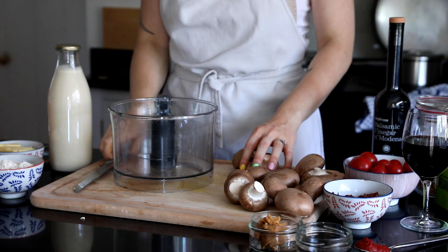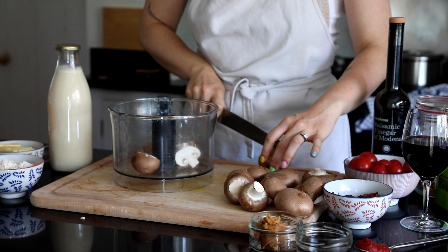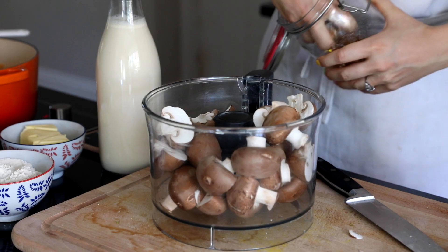Next we're going to be adding in the mushrooms. I like to chop these up quite small because they're supposed to be like mince, but I also add in lentils and walnuts as well just to add some protein. So I added these to a food processor.